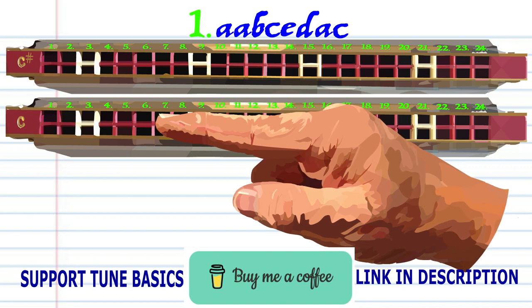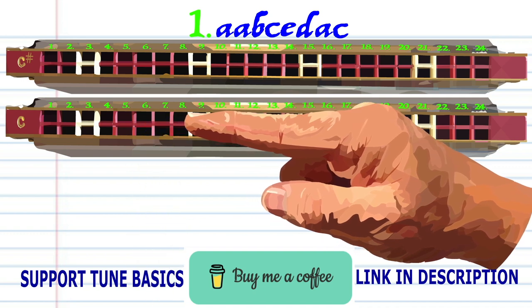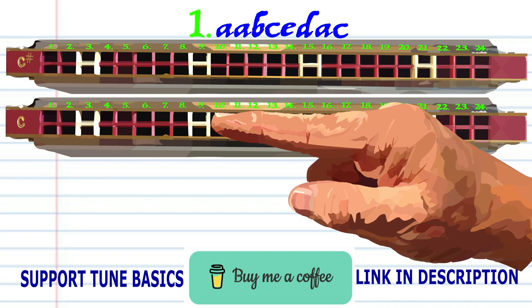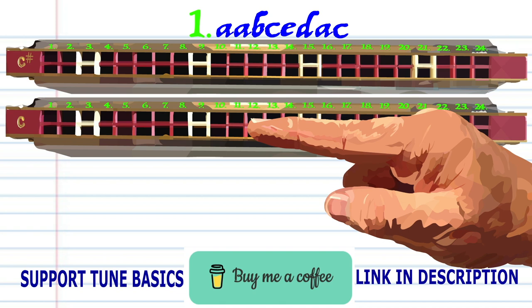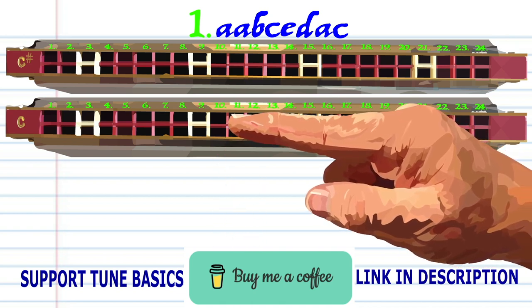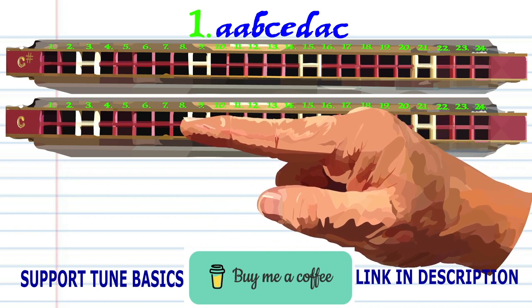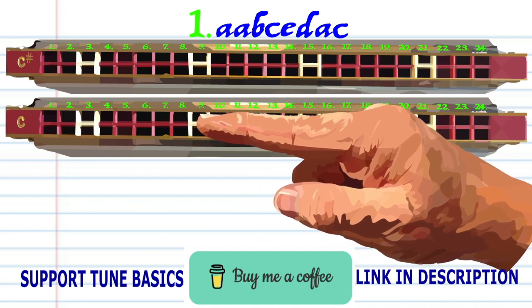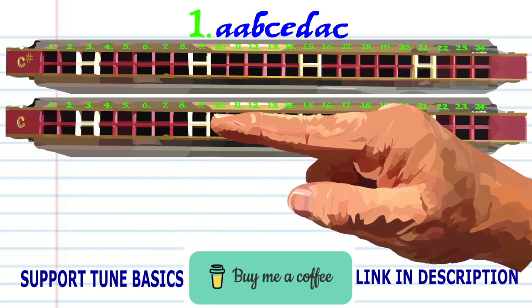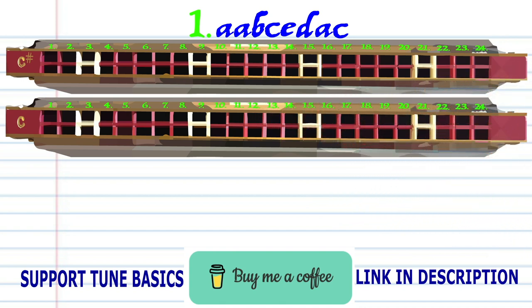Breathing through 6 twice, breathing through 7, blow into 9, blow into 11, blow into 7, breathing through 10, breathing through 6, and blow into 9. Practice this until you end up with something that sounds like this.